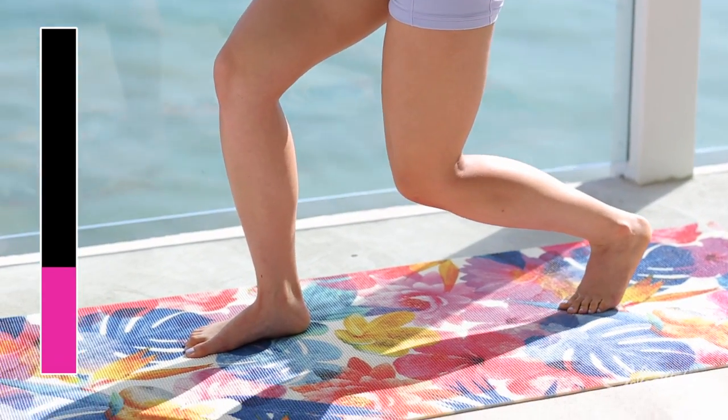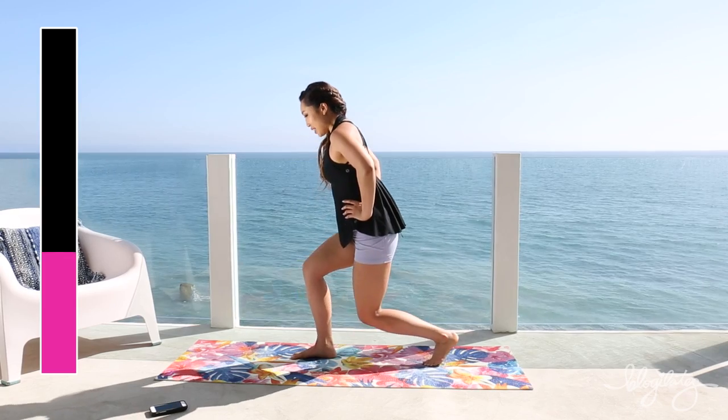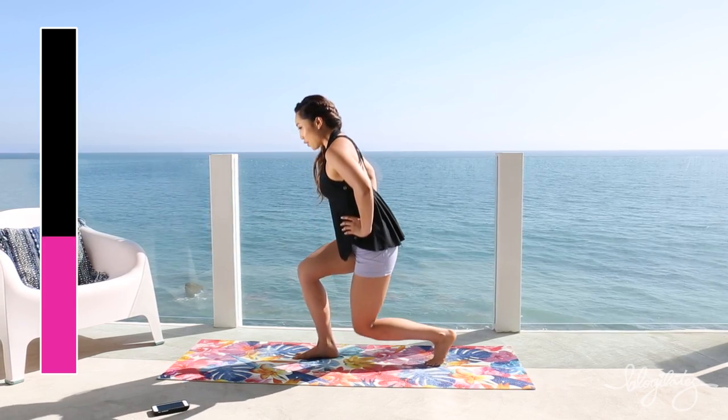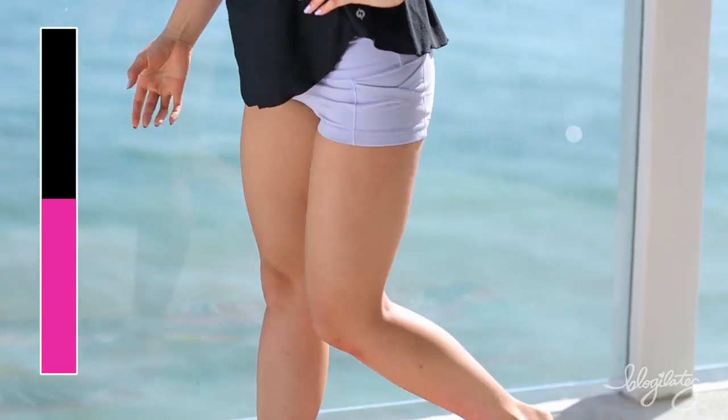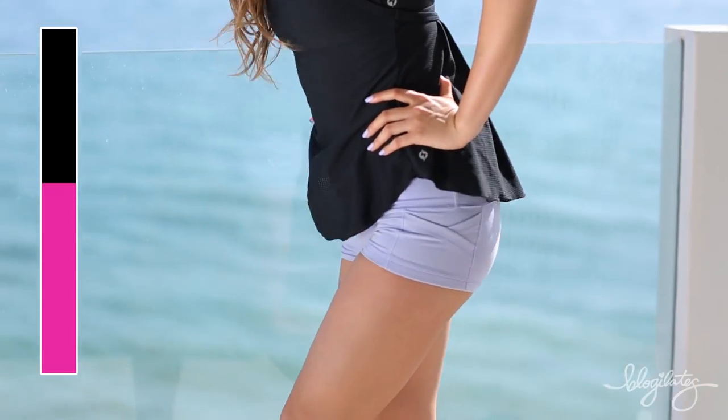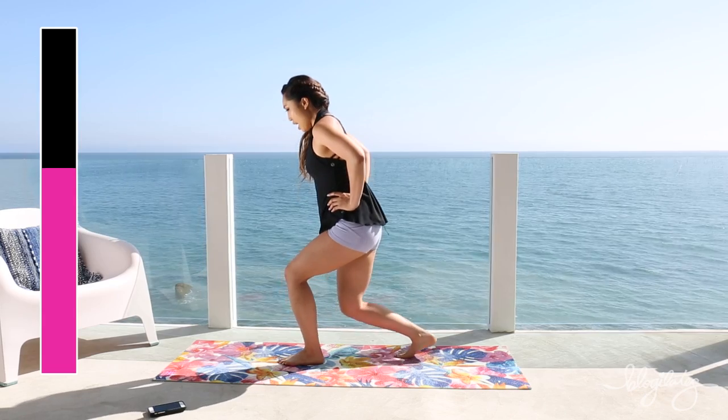And they're just horrendous, they really are. You can feel it in the quad, you can feel it in the butt. I don't even let you stand up all the way. Keeping that chest nice and open. And switch. Come on, finish it out guys. We are down and up.